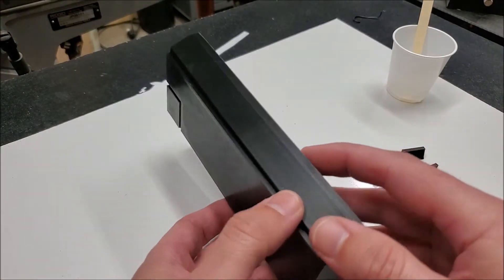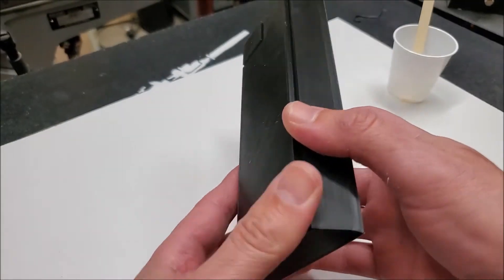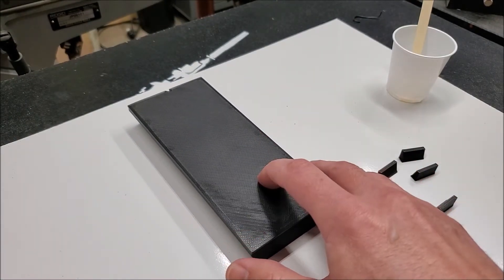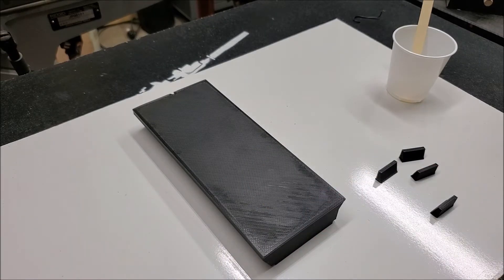It's pretty snug, so I don't think I'll need to do anything else. If it starts to slip, I might put some PlastiDip on the sides, which would give a grippy texture and should be plenty to keep it in place. But I don't foresee it moving — it feels pretty firm once installed.